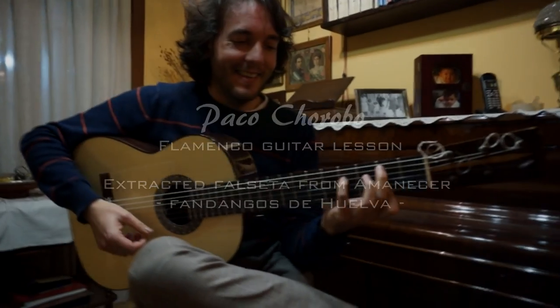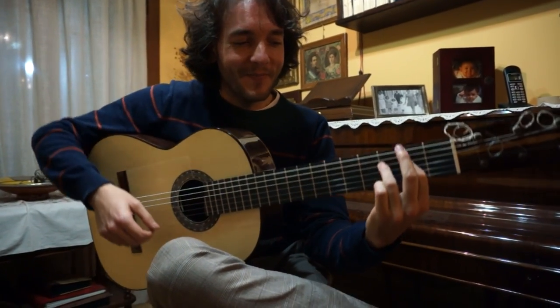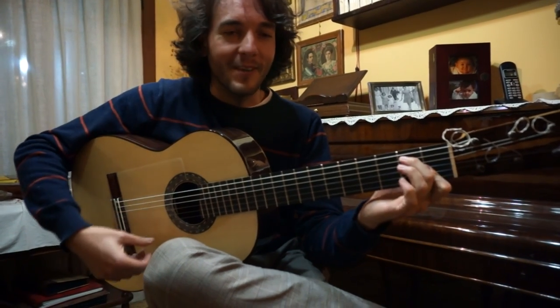This is your free lesson to do that with the guitar. I'll be playing Fandangos de Huelva for you.